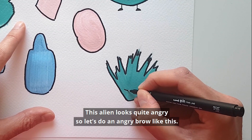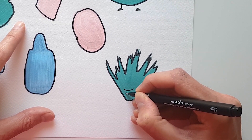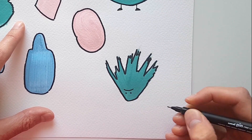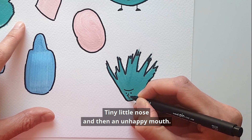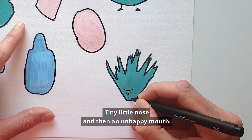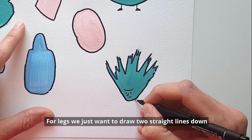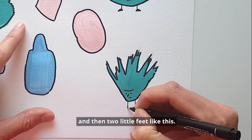This alien looks quite angry, so let's do an angry brow like this, and two little circles for eyes. Tiny little nose and then an unhappy mouth. For legs we just want to draw two straight lines down, and then two little feet like this.